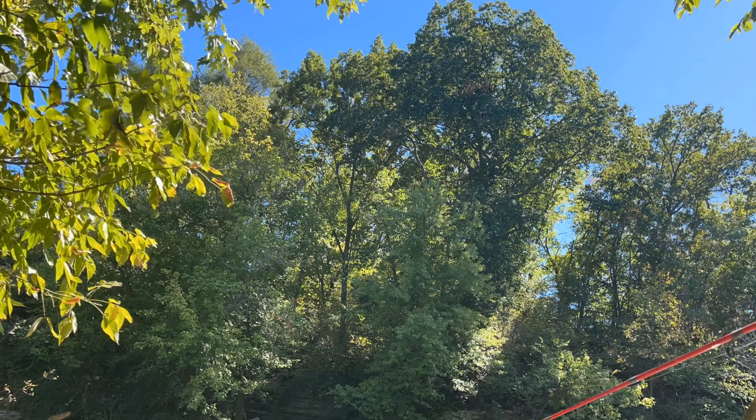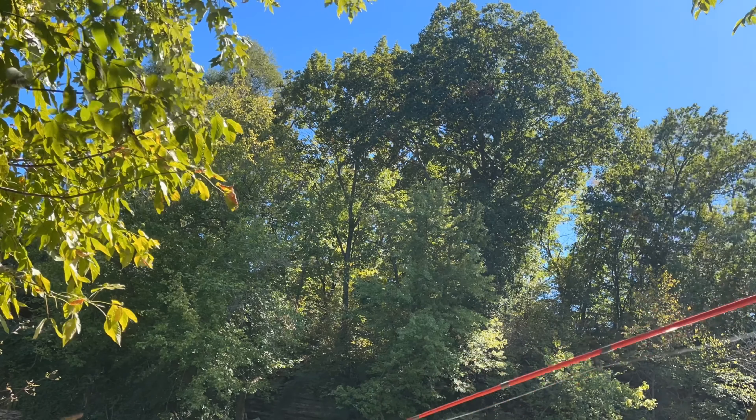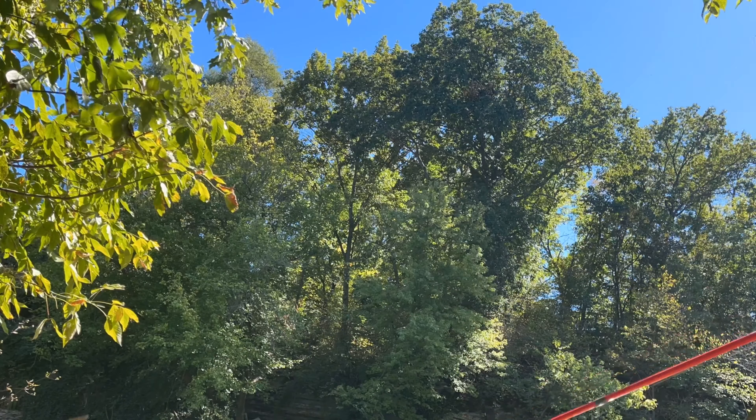Alright guys, the spinnerbait is not doing it. I've been throwing it for about an hour now, so I'm going to switch over to the walking bait and see if I get bit on that. I didn't mean to film a time lapse, but I'll go ahead and put that in. Thank goodness I didn't catch anything — but I did lose my lure in the tree. I'm going to tie on another walking bait and try to snag that one and save it, because I got caught in a tree and the line broke and it fell in the water. I don't see it anymore — or at least, there's a couple of leaves over there and it's hard to tell what I'm seeing.